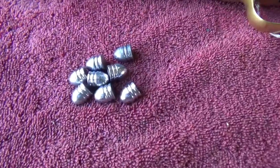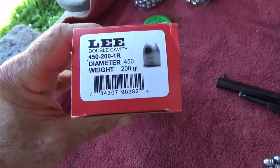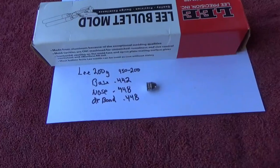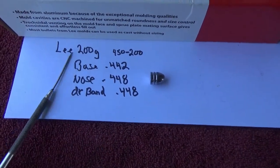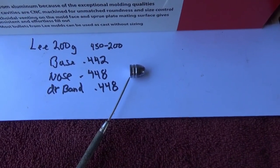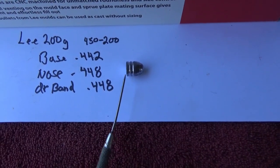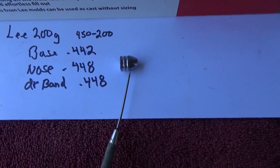Here are the bullets we're going to shoot. These are cast from a Lee bullet mold, and the number on there is 450-200-1R — diameter is .450 and a bullet weight of 200 grains. I'm casting that from pure lead. Base measurement is .442, and the nose measures around .448, so about six thousandths more on the nose than on the base. The driving band — the center section — I measured that at .448, same diameter as the nose.